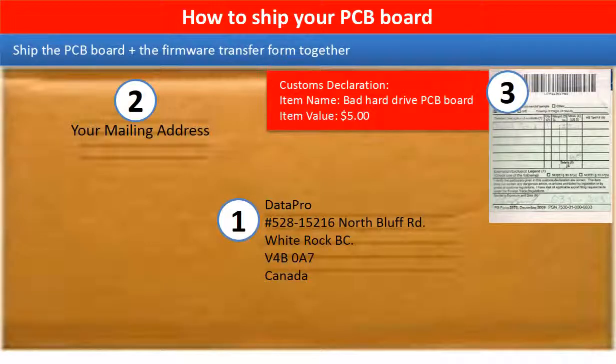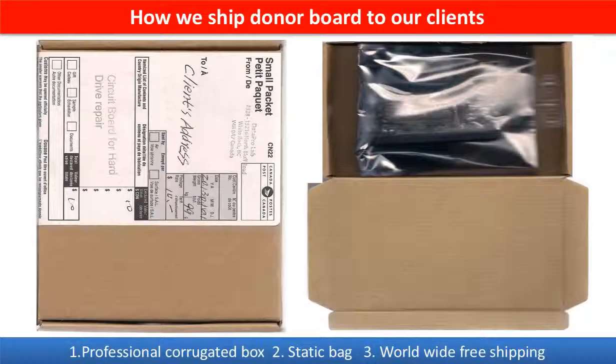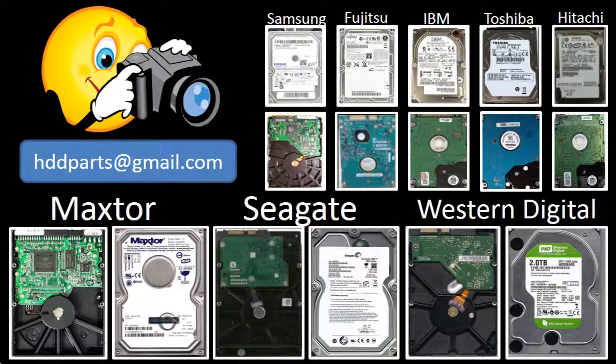This picture shows how clients ship their PCB board to us to do firmware transfer. This picture shows how we ship the donor board to our clients. We carry old brand name hard drive PCB boards. If you cannot find the correct donor board or have other questions, you may take pictures of the hard drive and the PCB board and email to us. We will find the correct donor board or the best solution for you.